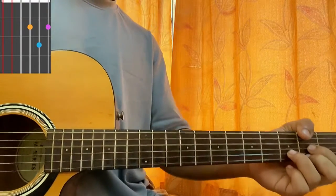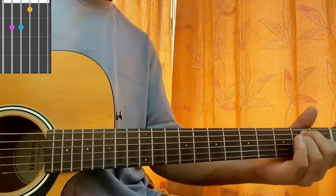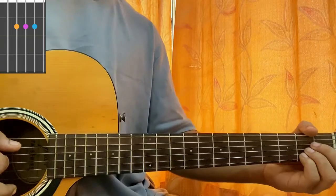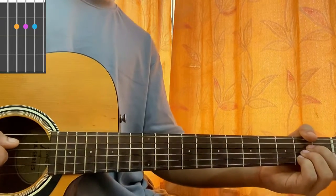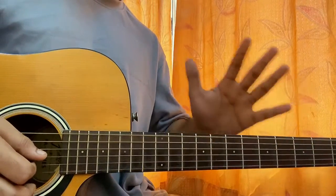Now we have a D: mute, open, second, third, second. Then we have an E: open, second, second, first, open, open. And sounding much like the F sharp minor, we have a mute, open, second, second, second, open. So now you know the four chords used for the whole song.